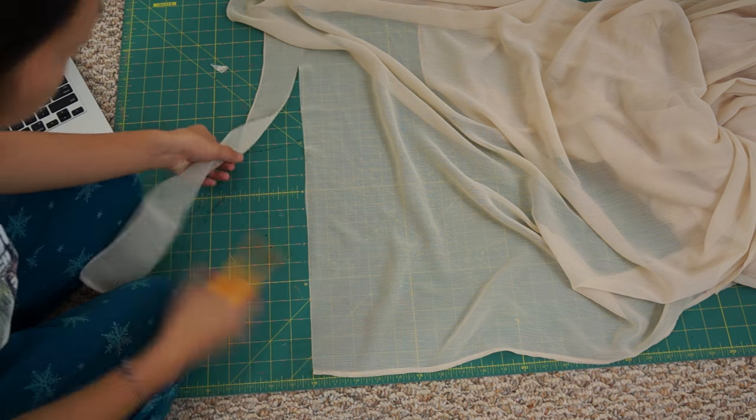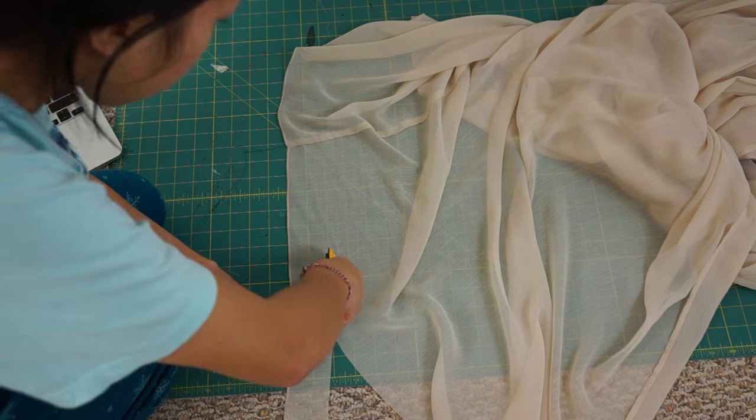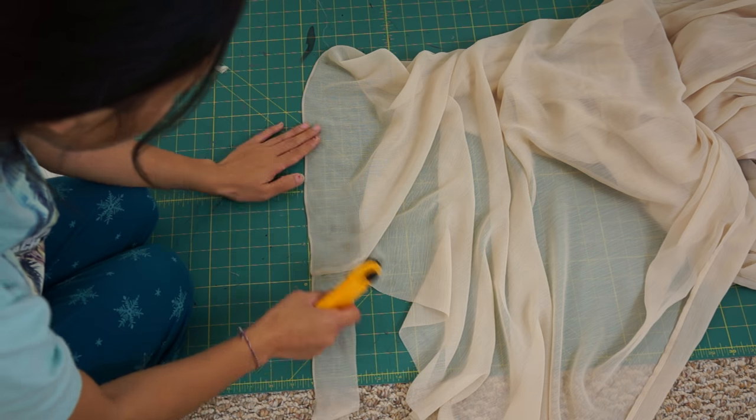Lastly, I shortened the chiffon skirt a couple inches because it was a little long on me. Here is the final transformation.